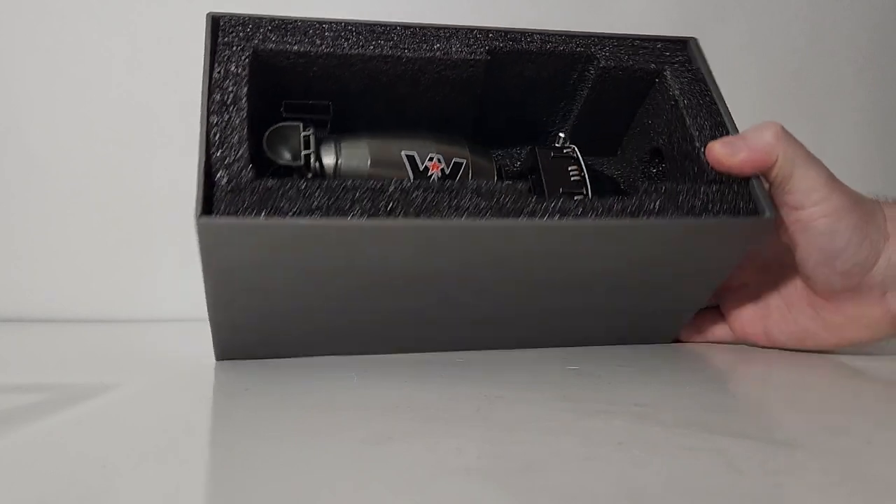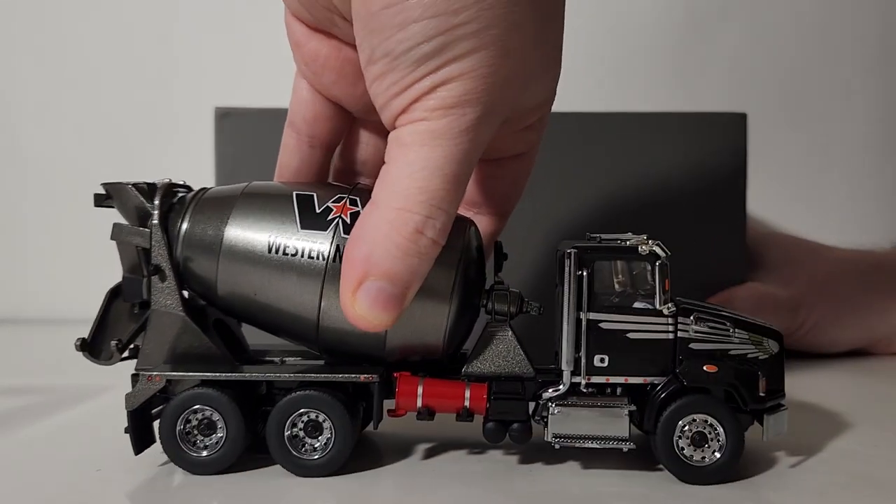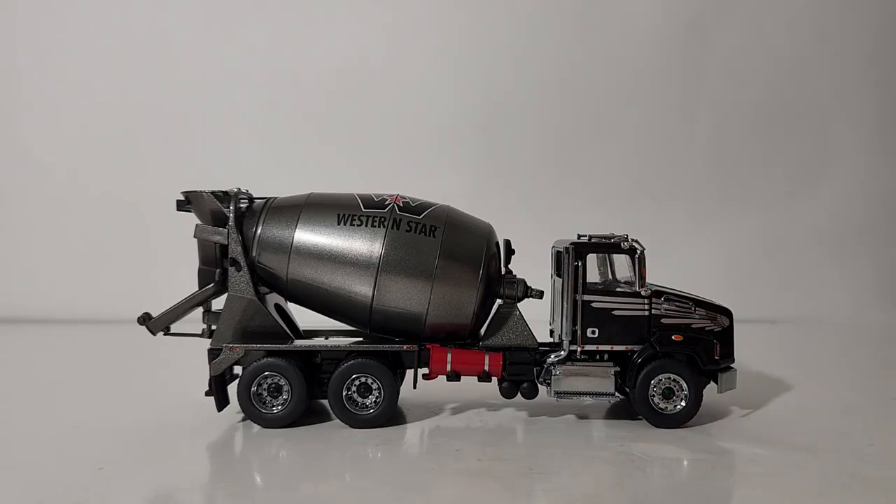The bottom layer of black foam rubber has what you really want to see — that's the Western Star concrete mixer. Be careful what you grab onto, as these models are very fragile. Lift it up, and with that your model is free and out of the box.